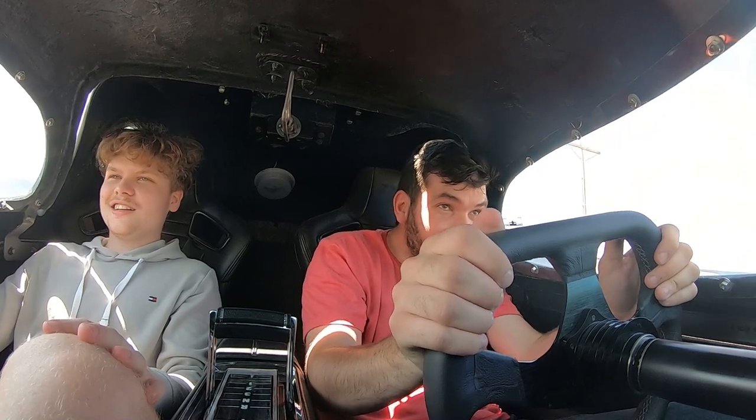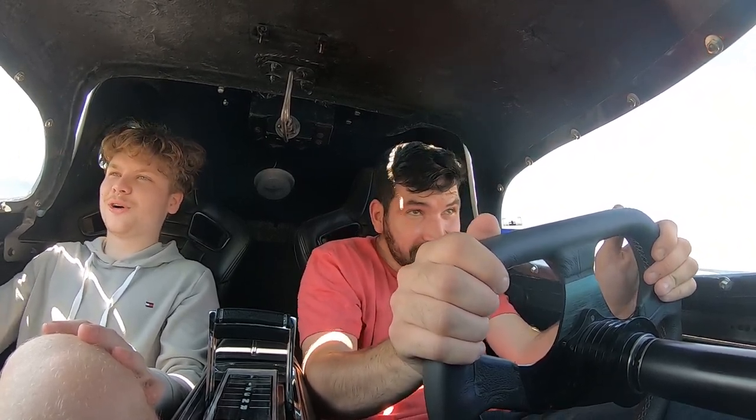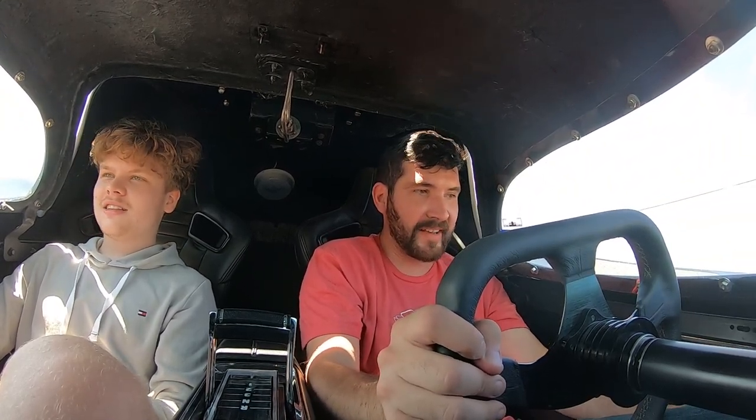Okay, here we go, you ready? Yeah I'm ready. It's all right — I definitely like the sound. The sound is crazy. That's crazy. This is so crazy, dude. Everybody's looking at us. I am legitimately shook right now.